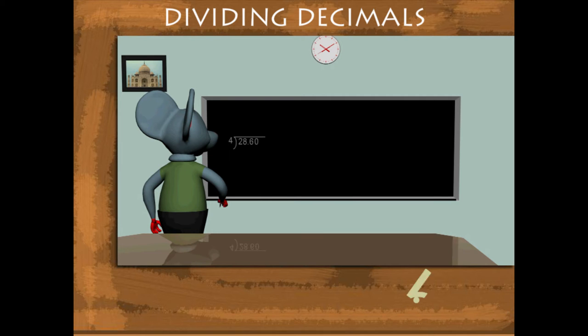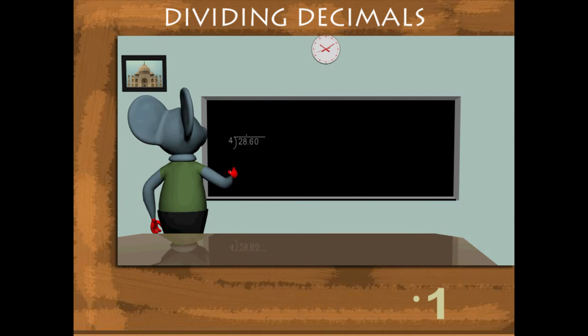Robby follows the long division method. 4 7s are 28. 28 minus 28 is 0. Copy the 6 after the decimal and place a decimal after 7 in the quotient.